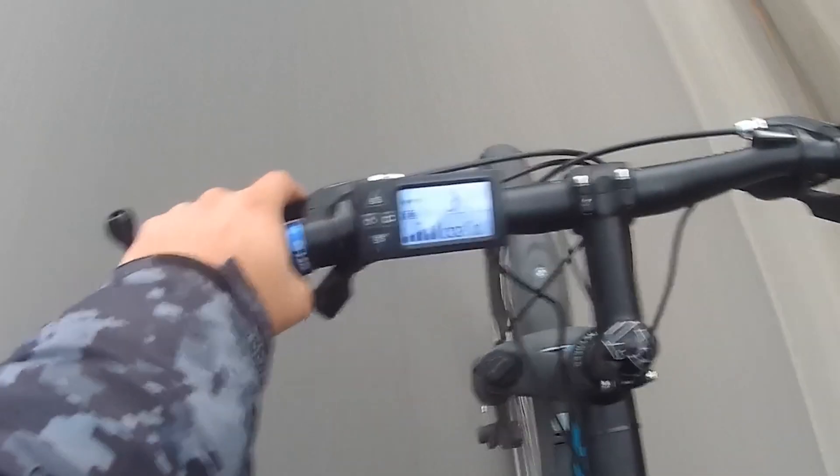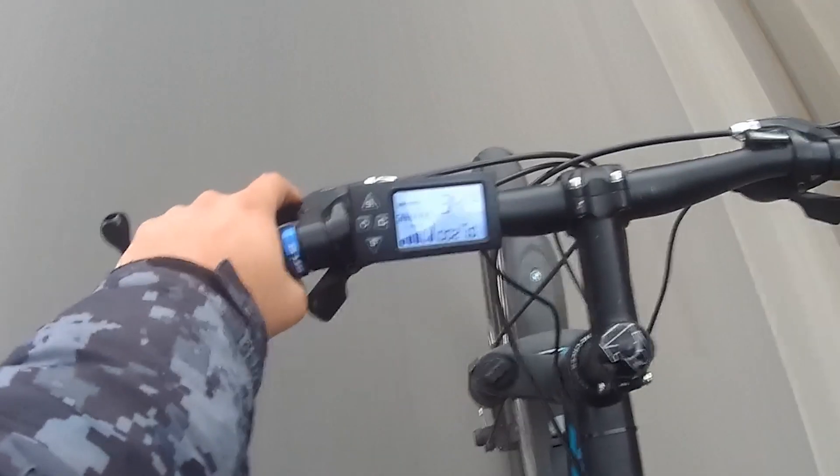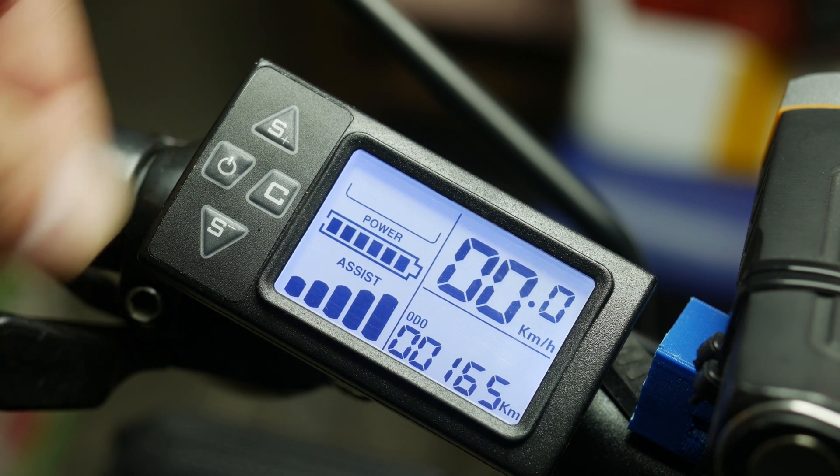I have also noticed that even under full throttle that meter does not go to full, but rather fills to about two thirds. I assume this might be an indication that this LCD screen can also be paired with a compatible 1500W controller running the same voltage.